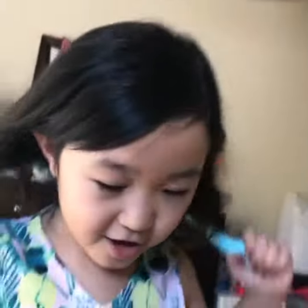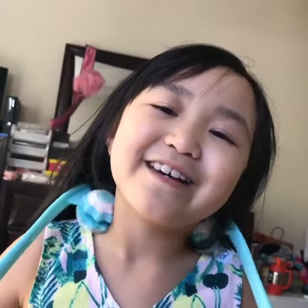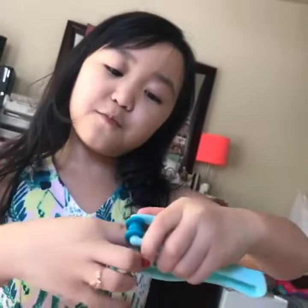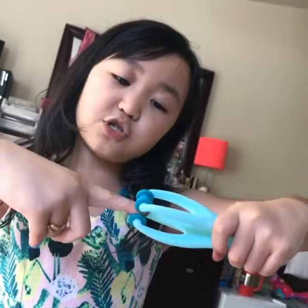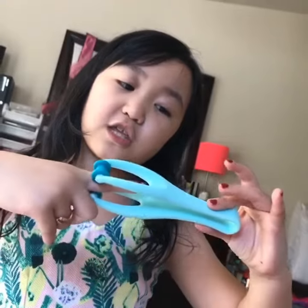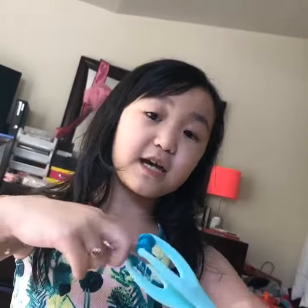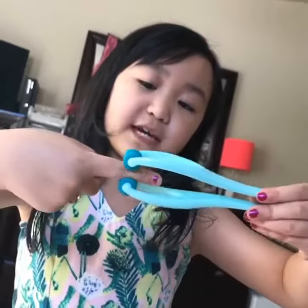So, tinanggal ko yung boho ko para makita mo. Okay, so this is my favorite one and it's a finger massager. You open this and you put your finger in and then you just roll the roller. You can also do it sideways.